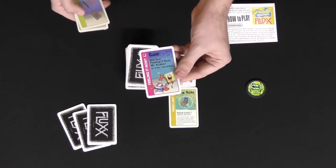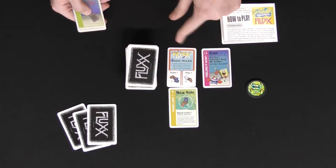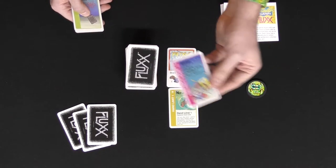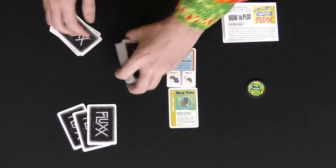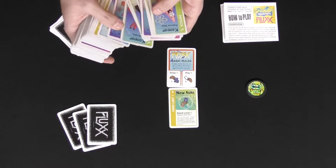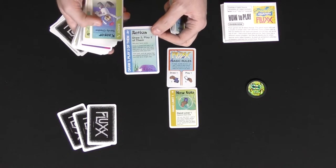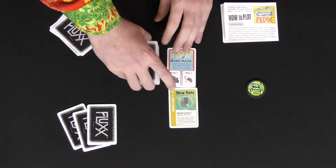You're also going to have goal cards, which you put out in the field. There's only going to be one at a time, but they'll get replaced when new people put them out. They'll ask you for certain things, like Mr. Krabs and SpongeBob — if you have both of them, you win the game. And then of course you have the wonderful action cards. Action cards give you unique abilities throughout the game, like draw three and play two of them, giving you a little boost in gameplay.